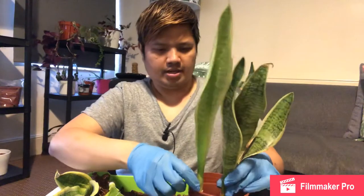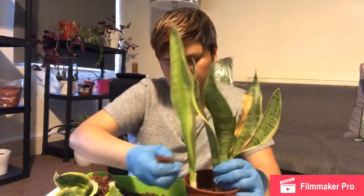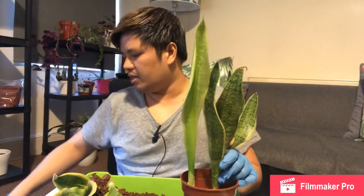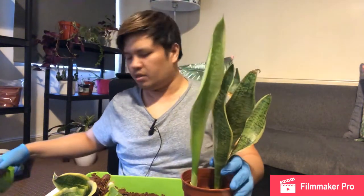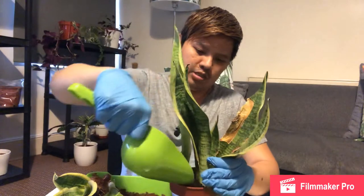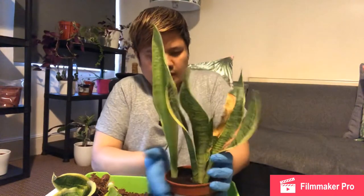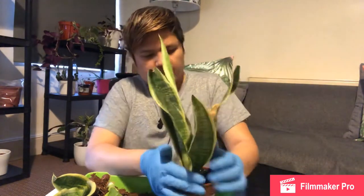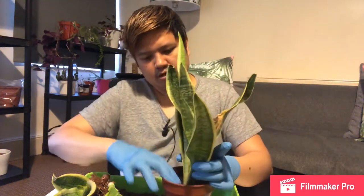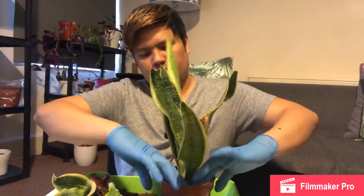I'll just use the same soil here and put that back in. What I'm going to use at the bottom part, and then I'm going to add houseplant soil — it's got some perlite — just put it on top. I'll mix it and give it a bit on the sides so the soil will be even out in the pot.